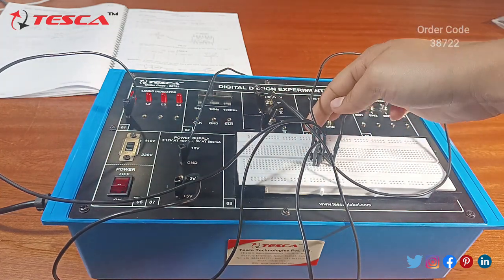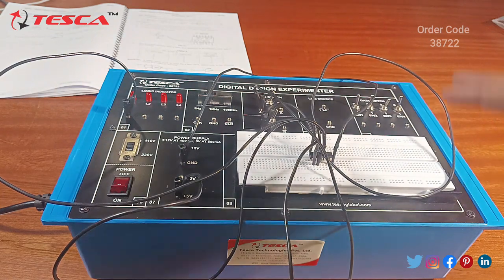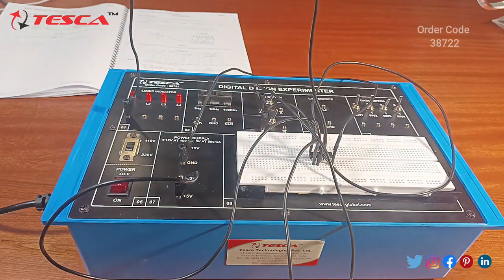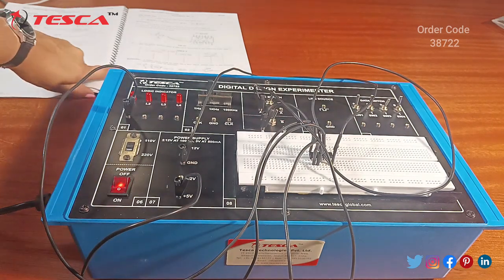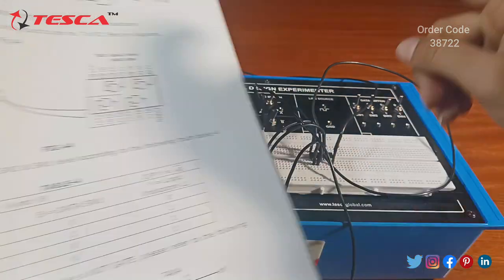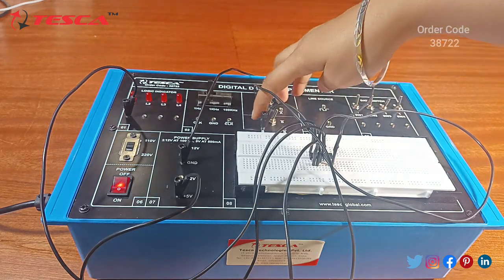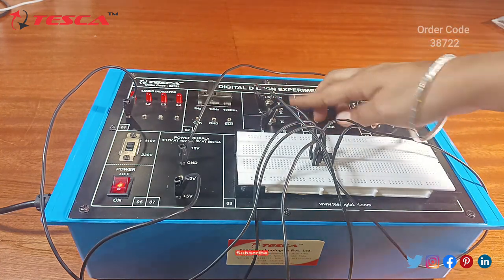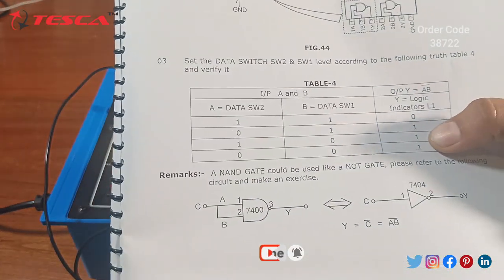To summarize: we connect the VCC power supply on pin 14, ground on pin 7, and give inputs with logic switch A and B on pins 1 and 2. On pin 3 we take the output connected to the LED. A represents 1 and A bar represents 0; B represents 1 and B bar represents 0. The switch is already in A bar and B bar position meaning 0, 0 input, from which we verify the NAND gate truth table.